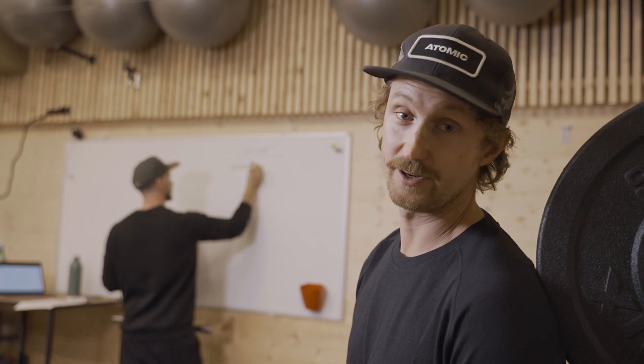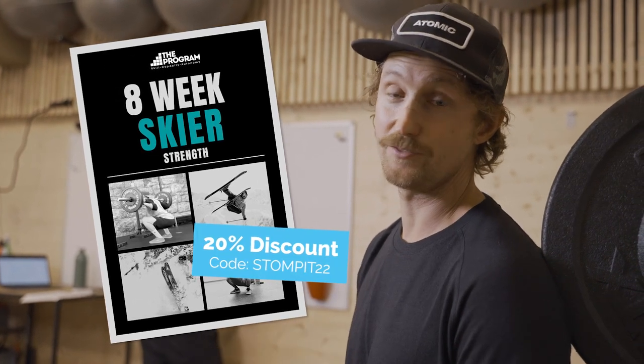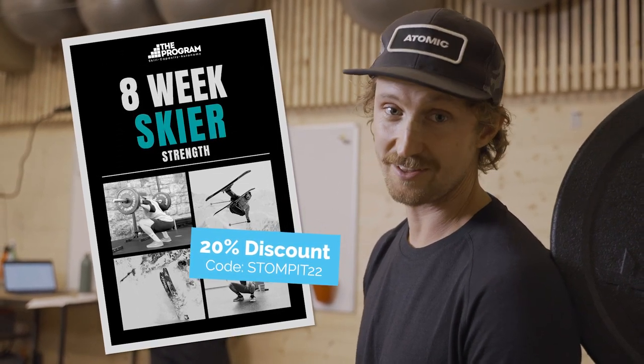If you want to learn more about strength training for skiing, check out the link in the description where Ian has prepared a strength training program for skiers. This program is very much like what he has done for me and the Stomp It freestyle coaches, and we hope it brings you lots of strength and success in your skiing.